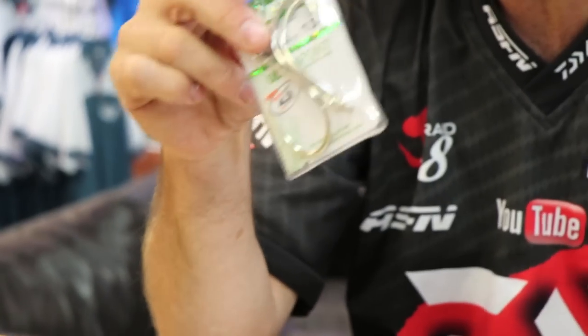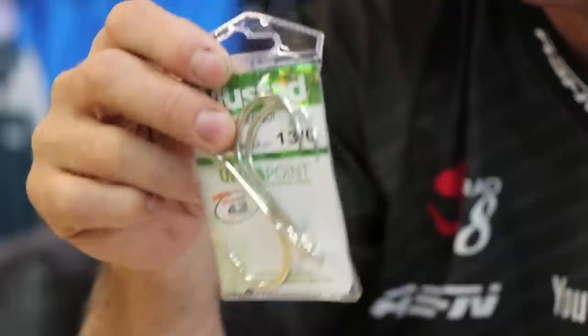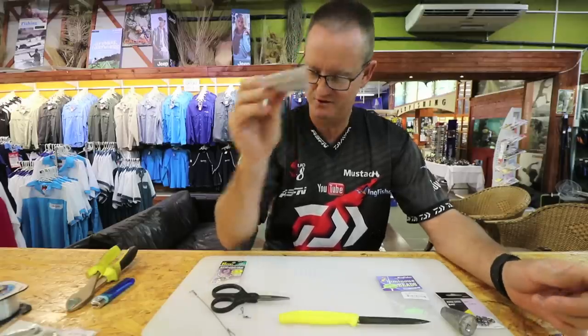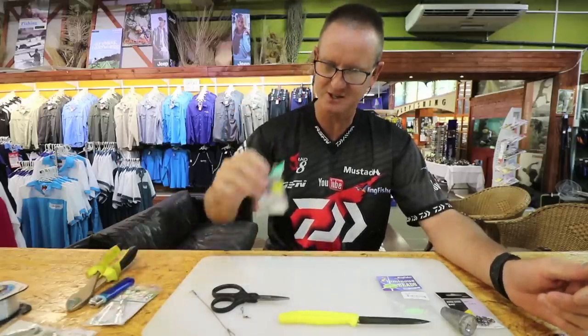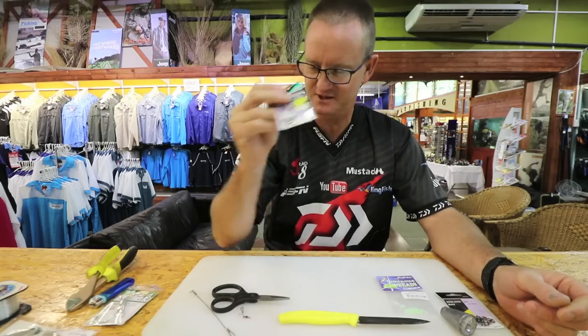13-0 hooks — these are the Suey range of hooks, they are absolutely phenomenal for raggis. We'll be using two of those. NT swivel number three — it's the biggest one that we carry in the NT range of swivels.